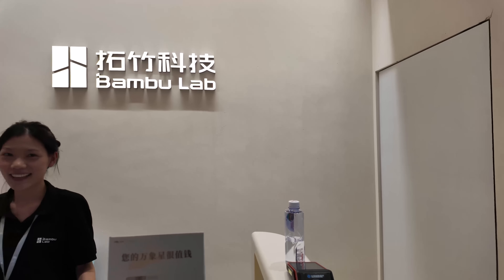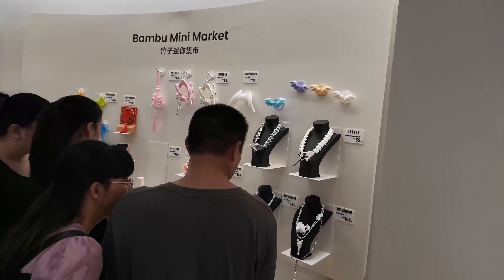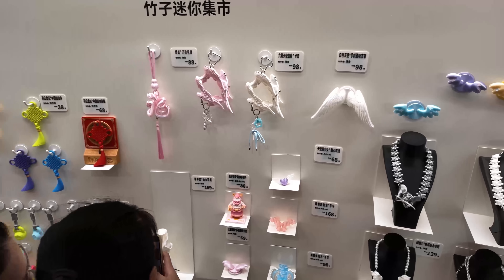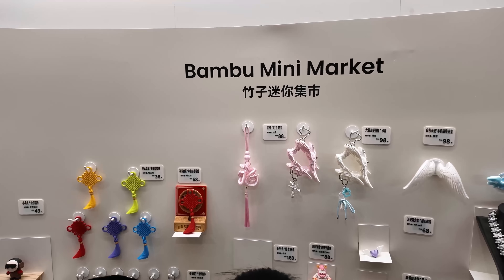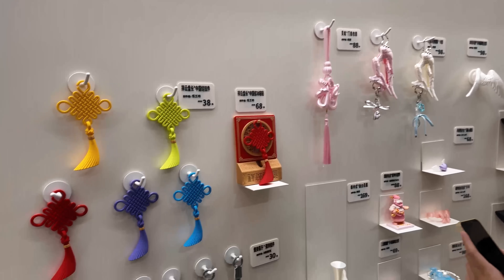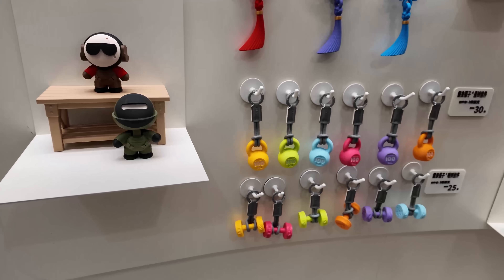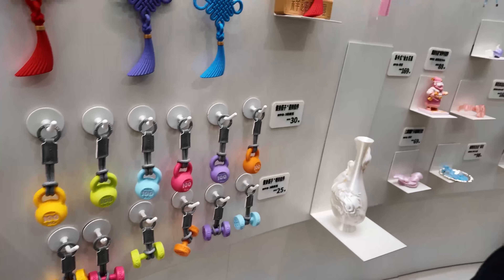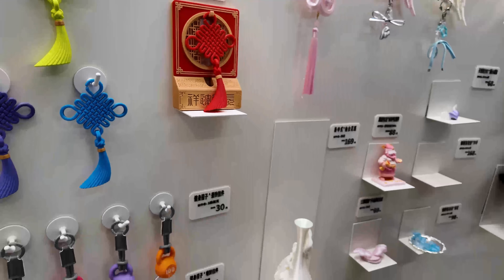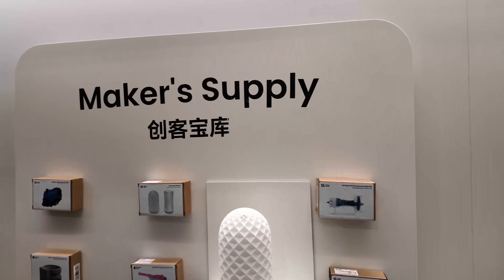Alright guys, we are now in the Bamboo Lab store — they just freshly opened it. The numbers here are the pricing, so those are things that you can buy. This is all green with Bamboo Mini, so look at this thing — it's super nice, look at the detail. As you know, Bamboo has a maker supply.